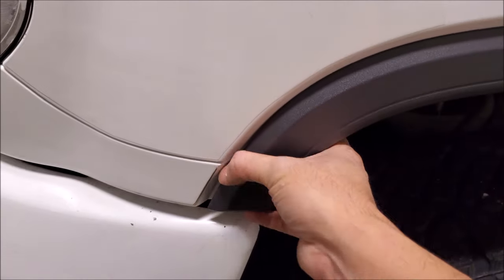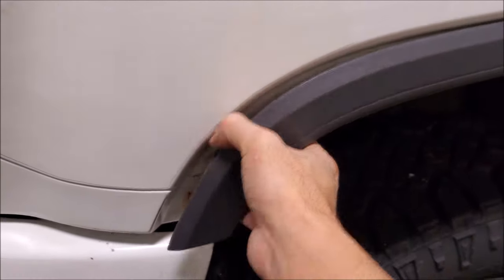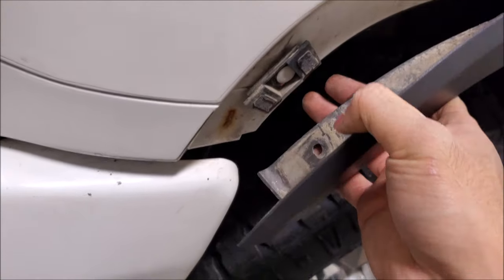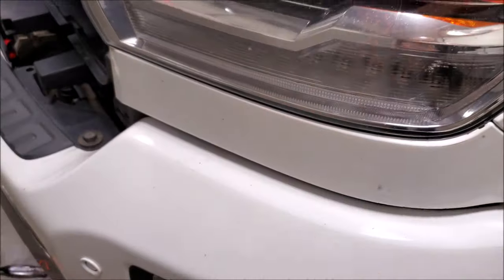With those fasteners removed, you can pull this forward and the tape's going to release off of this clip. You'll then be able to remove the rest of the pushpin clips. For whatever reason, that's double-side taped on — they don't clip it. Then you can just turn it off to the side because now we have to pry this piece out.